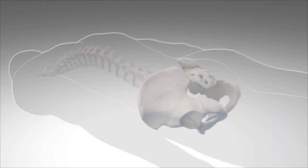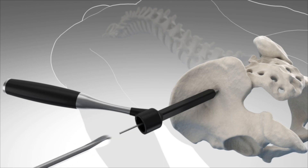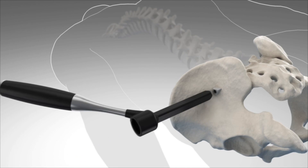The iFUSE procedure is a minimally invasive technique in which we can place implants across the SI joint, immediately stabilize the joint, and cause pain to go away within a very short period of time. The procedure involves making a small incision along the side of the buttock. Through that small incision, we use minimally invasive instruments to place three small triangular implants across the joint, which then cause the joint to fuse.